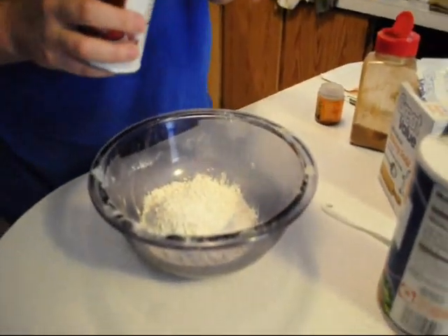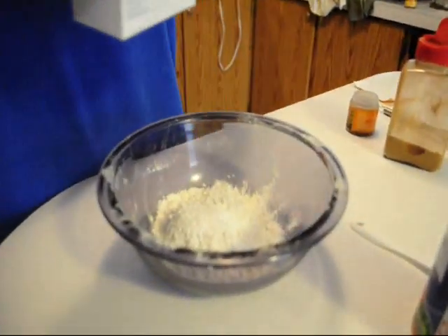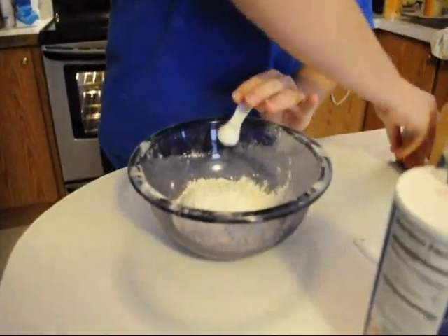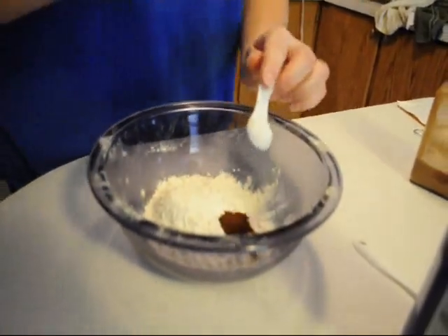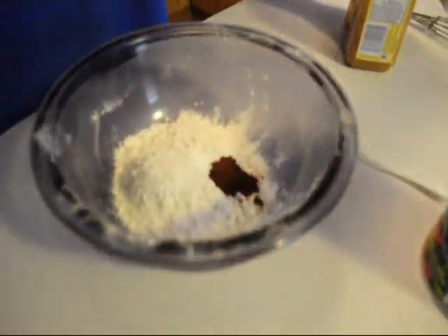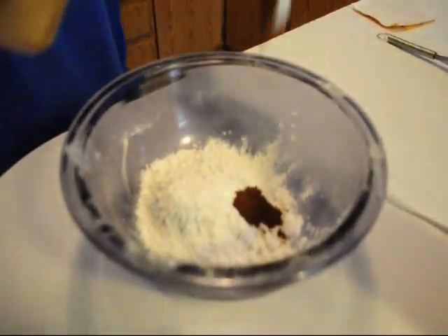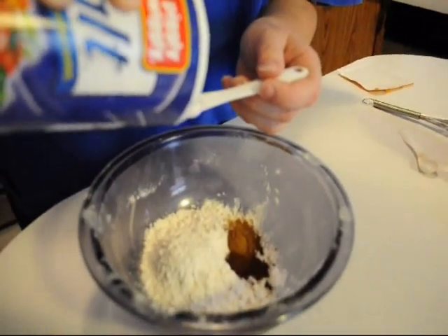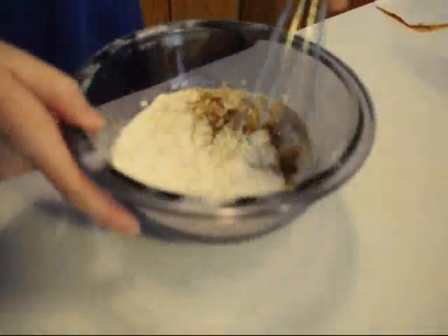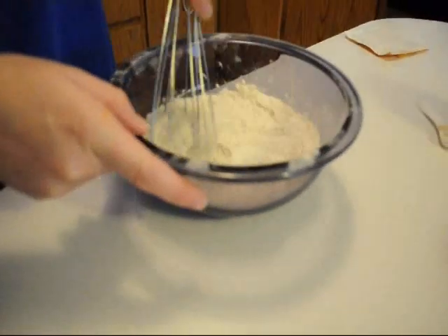What you are going to do is mix your dry ingredients together first: your flour, baking powder, baking soda, cloves, cinnamon, and then your quarter teaspoon of salt. You will just whisk those together and set aside.